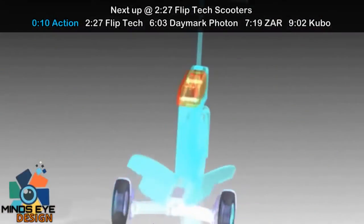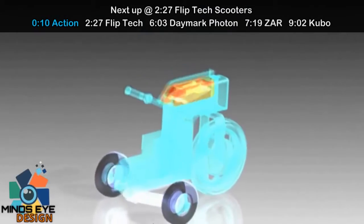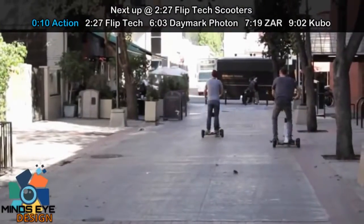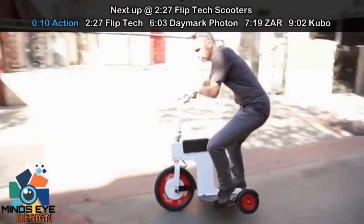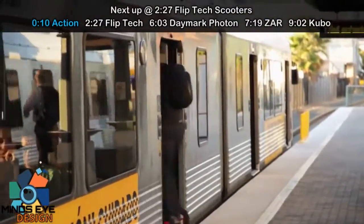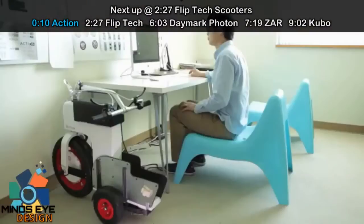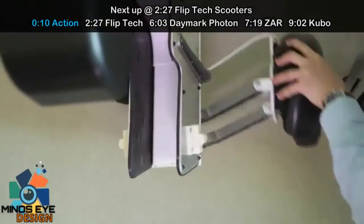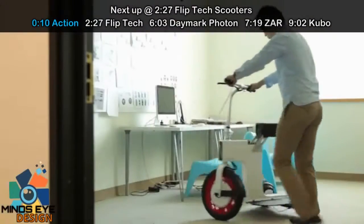What we've developed here is a fully foldable electric motorized scooter called the M-Scooter. The Acton M-Scooter helps you cover that last mile. It's perfect for getting from the train to your house or from the bus to work. It's really easy to fold it up next to your desk or next to your couch. It fits pretty much anywhere.